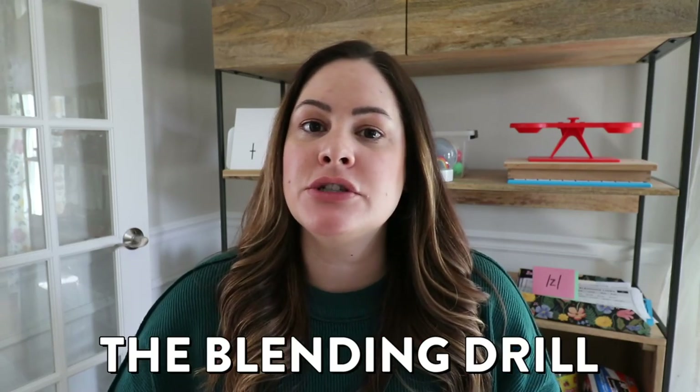Hey everyone, in today's video I wanted to talk a little bit about how to do the blending drill. Many teachers in my videos have asked about that blending board right there — where I got it and how I use it. So I thought I would take some time to go over where I got that board, some other blending board options, why we should do a blending drill, and how to do it with a few different options.